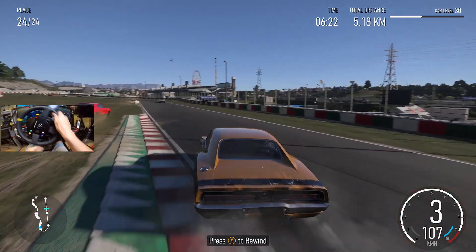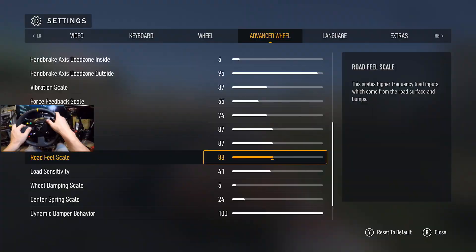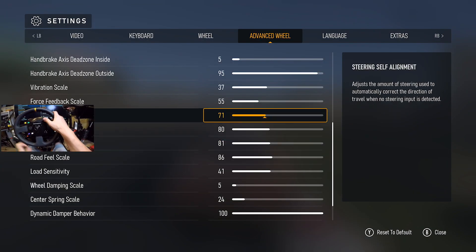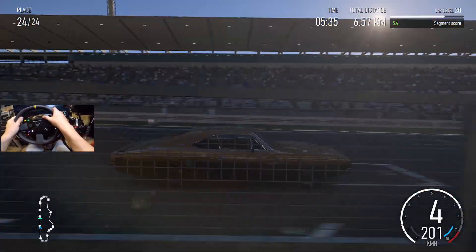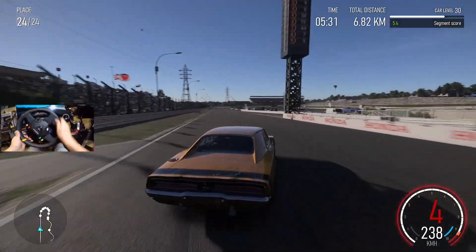This guy had to hit me though, right. Look at it — I'm going right off. It's actually crazy. Road feel, pneumatic, mechanical, and self-steering alignment — just bring them down a little bit. Yeah, definitely feels a heck of a lot — it's not as grabby, not as grabby. Actually floating around.